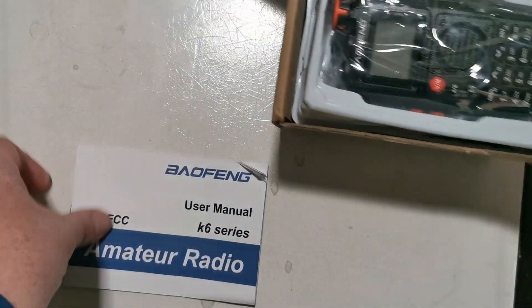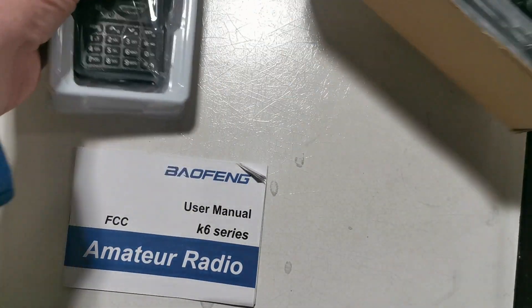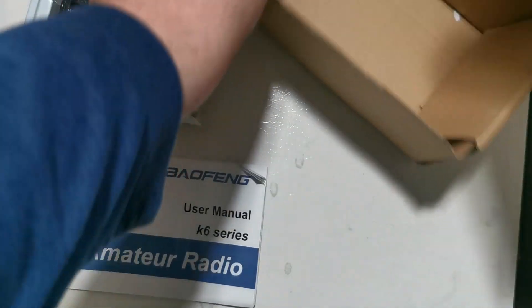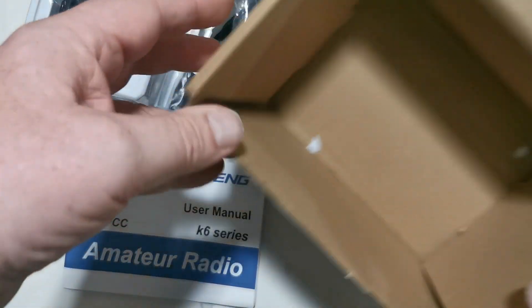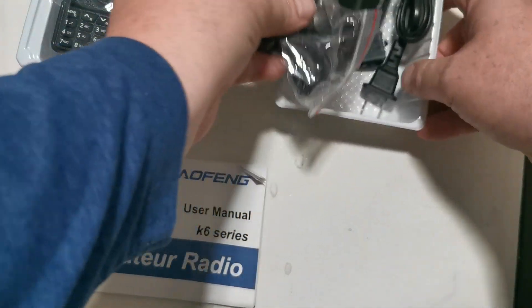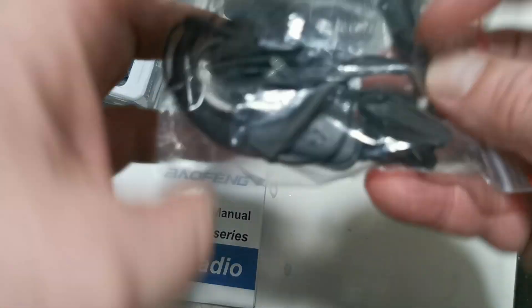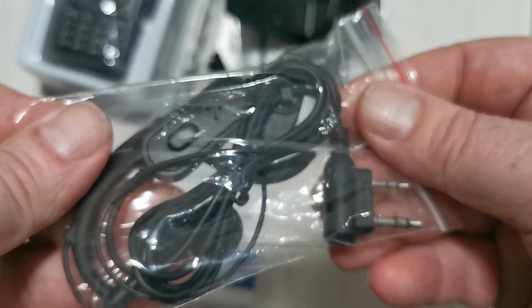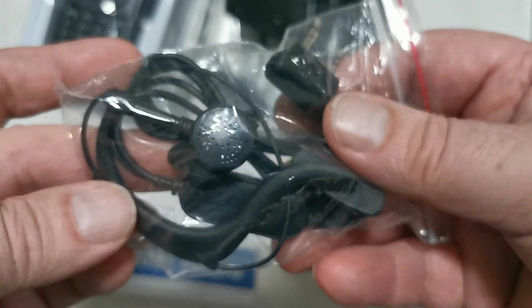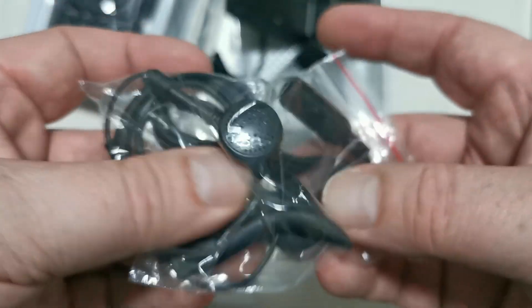Okay let's put that here and let's have a look at the equipment, so we'll get all the stuff out of the box first. Nothing left — let's put that down to the side. Okay, what do we got in this lower bit? We have the headset, a little earpiece for this, just over-the-ear.